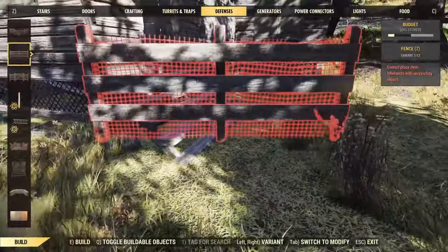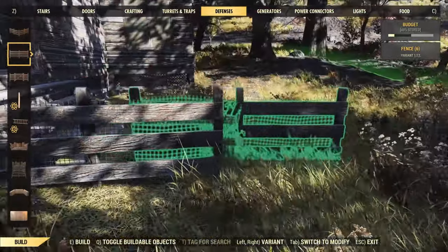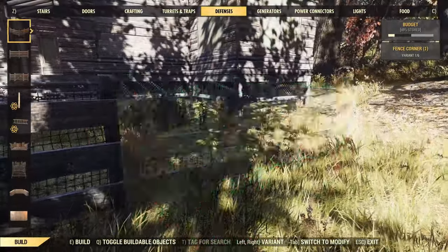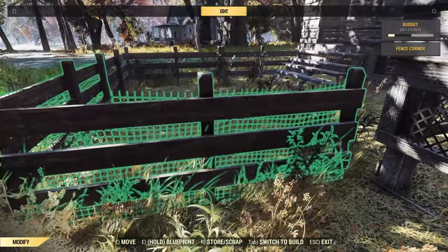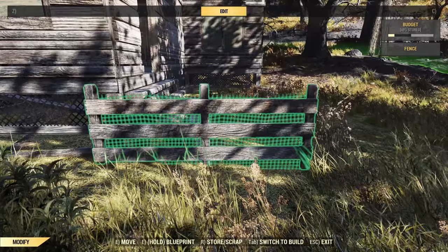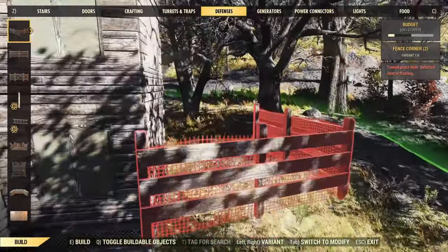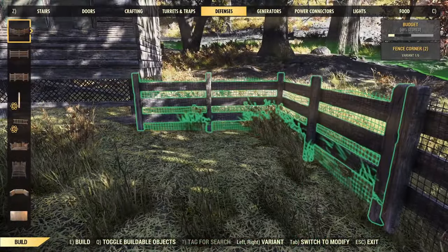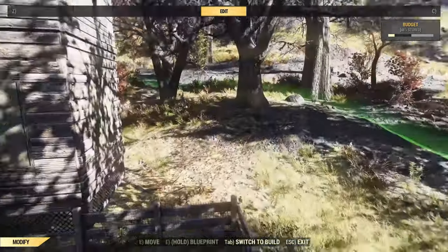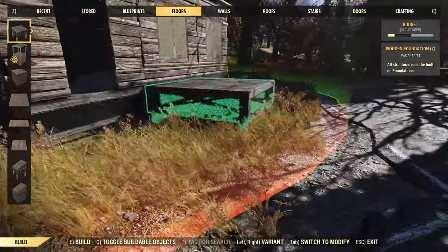We've got a doorway in here coming out of what will be the living room or the staircase. I couldn't snap next to it because the fence was too close, so we'll pull it outside again, follow it around, and use a couple of corners. That should follow it around and create a nice little enclosed kitchen garden type deal - sorted. We can put the crops in later.